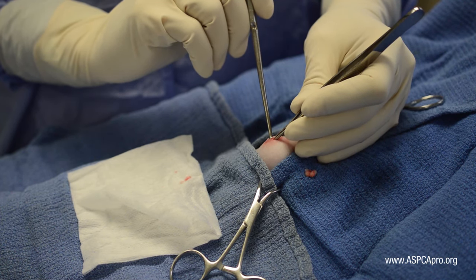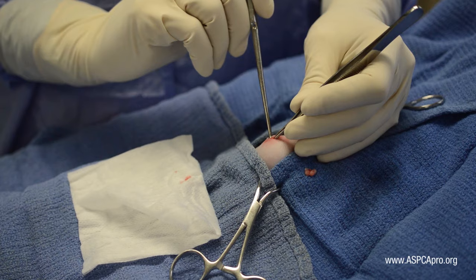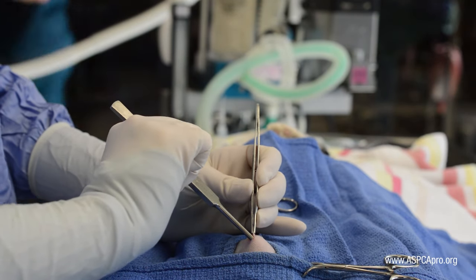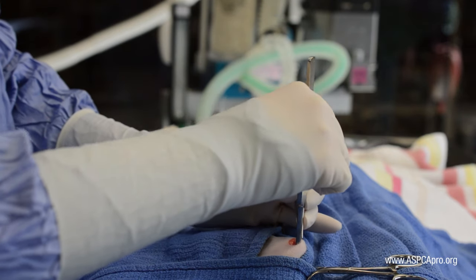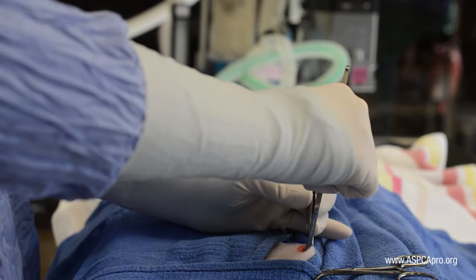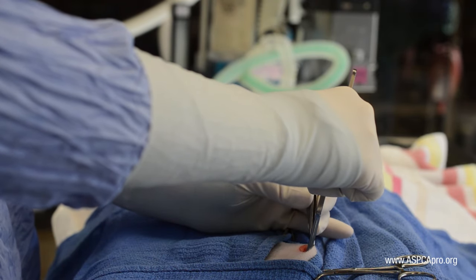While applying a moderate amount of upward traction to the body wall, introduce the spay hook with the hook facing cranially. Then, starting near the incision, press the hook against the abdominal wall and slide the hook downward, staying against the wall, toward the patient's dorsum.